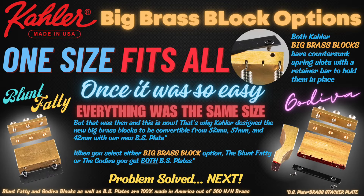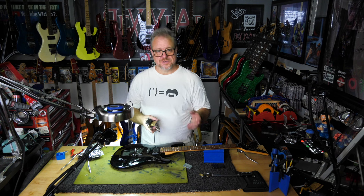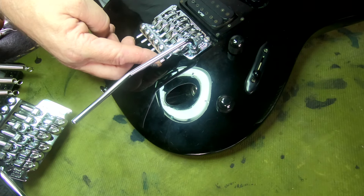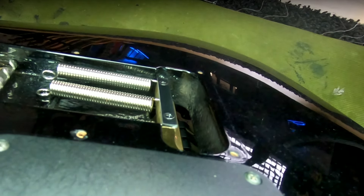Now the brass stacker plates also fit the Godiva. So both the Godiva and the blunt fatty can be either a 37 or a 42, or even all the way down to a 32, because they each come with two brass stacker plates. All of these blocks — whether they're the auto latch, the standard, the Godiva, or the blunt fatty — are all made out of 360 half-hard brass. Not all brass is created the same. So let's see how this thing fits. As we can see, it sits in there fine. And on the back — remember last time it was sticking way out — but this time it is not. It's well within tolerance to where we can use this bridge.